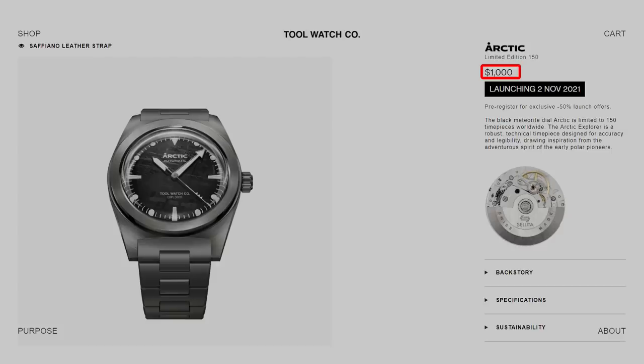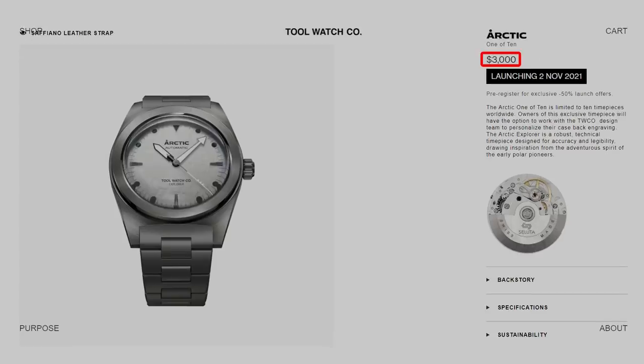So an extra $100 if you don't like blue — that seems a bit pricey, but not as pricey as the white meteorite version: $3,000 RRP, half price at $1,500 on the Kickstarter campaign. They've been smoking the good stuff there, and frankly so is anyone who pays $1,500 for that. Okay, it's a limited run of 10 and apparently they're going to design a custom case back with purchasers — but really, a $1,500 version of a $400 watch? You'd have to be bonkers.